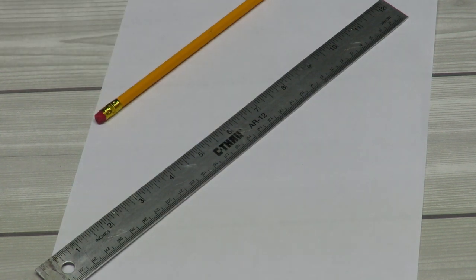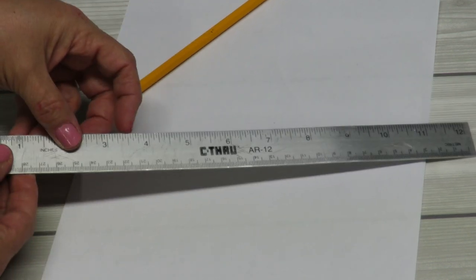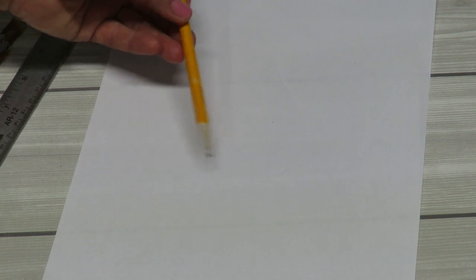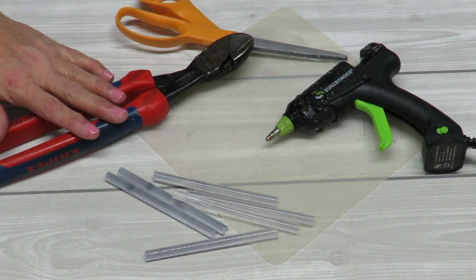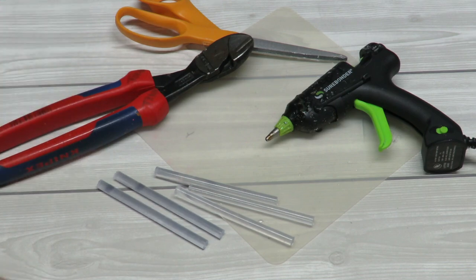I also have a wider brush that I'm not showing here. I have a ruler because I'll need to do some measurements, a pencil to draw a little heart and for my lettering, a scrap piece of paper to create a template, wire cutters, scissors, and my glue gun with plenty of glue sticks.